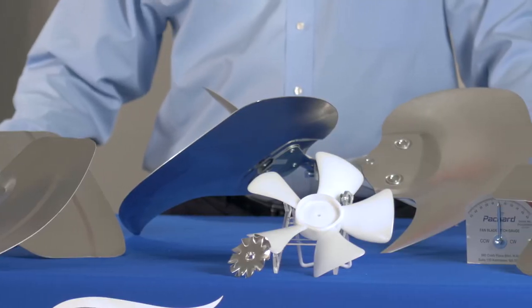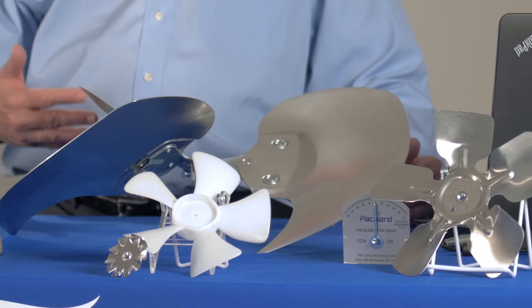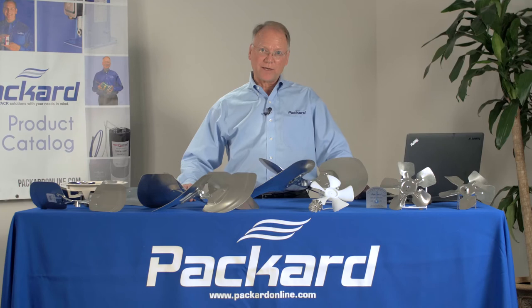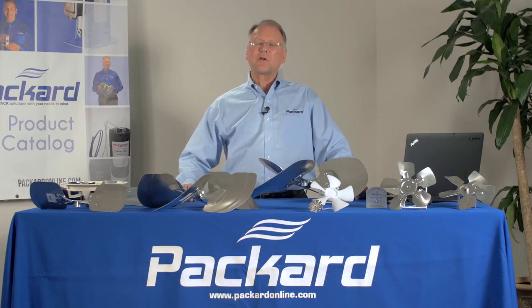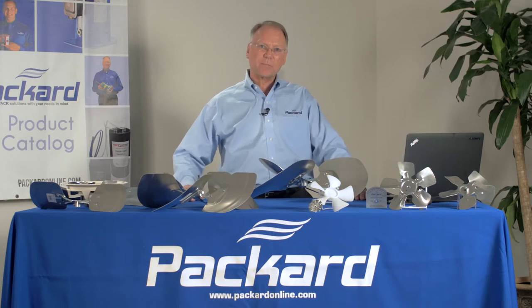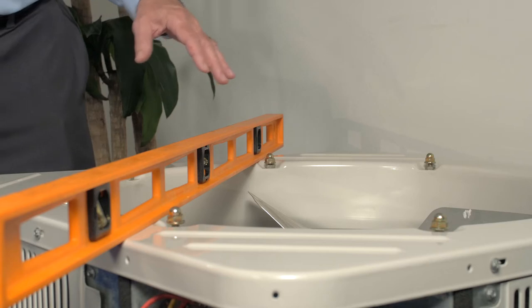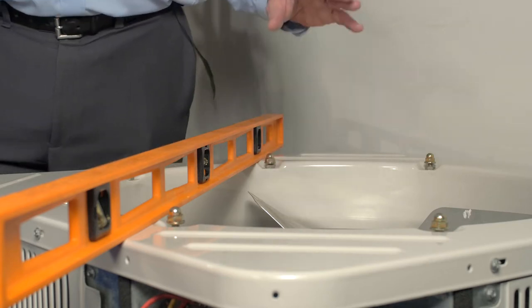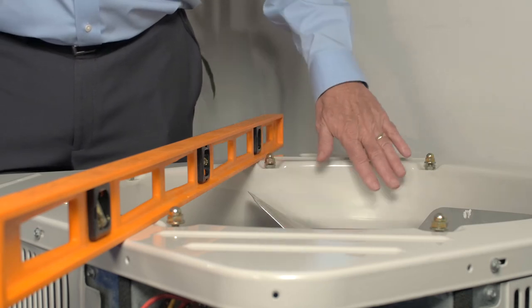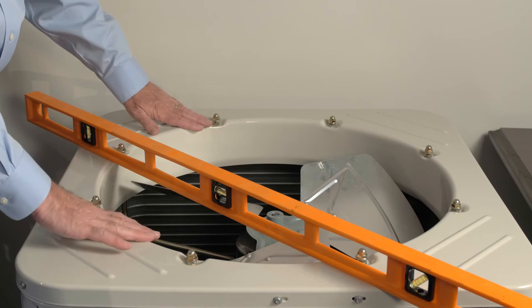When replacing a fan blade, it's important to make sure that the replacement fan blade goes into the same location in the unit as the original fan blade was located. To do that, I'm going to demonstrate with a condensing unit how to measure the location of the fan blade. Prior to replacing a fan blade, it's important to make certain of the location of the fan blade in reference to the orifice.